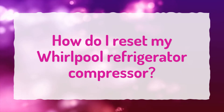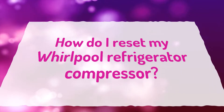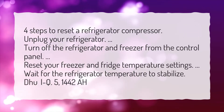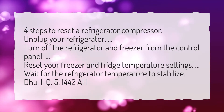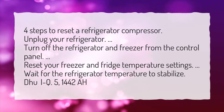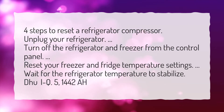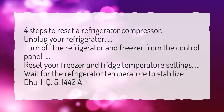How do I reset my Whirlpool refrigerator compressor? Four steps to reset a refrigerator compressor: unplug your refrigerator, turn off the refrigerator and freezer from the control panel, reset your freezer and fridge temperature settings, then wait for the refrigerator temperature to stabilize.